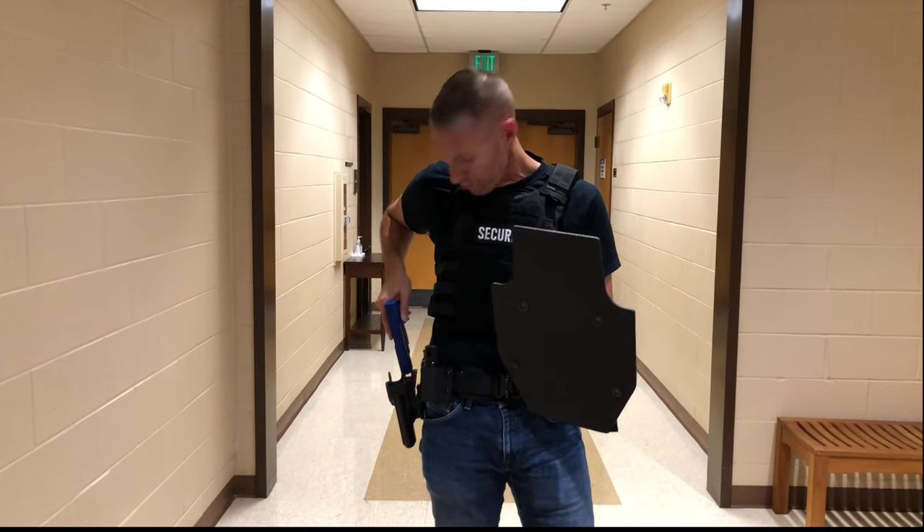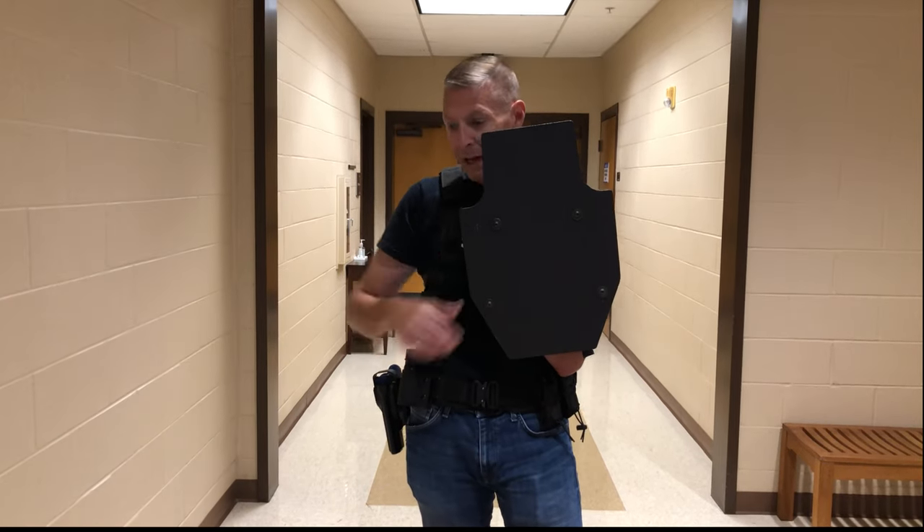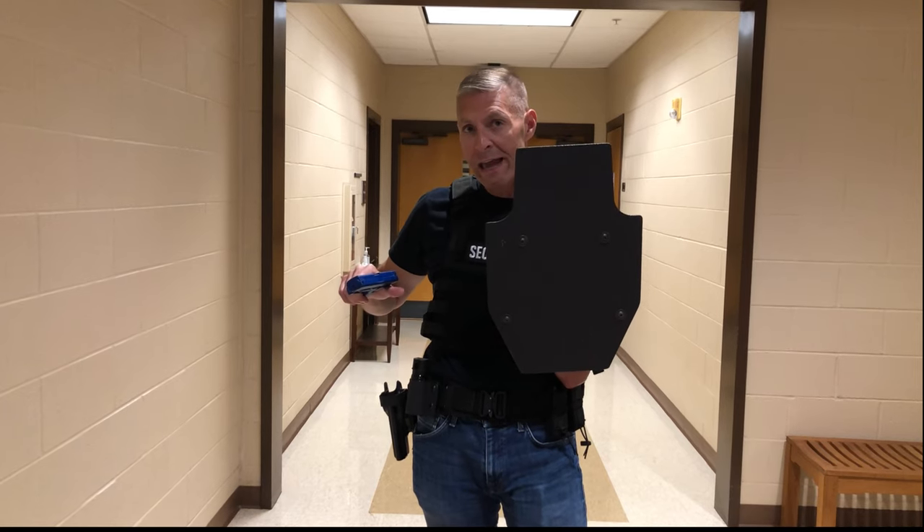These are really cool, but the problem is even with these small shields, they can get heavy. They offer limited ballistic protection, and now you have a one-handed shooting position with the pistol. Remember, it's about prevention, not response.